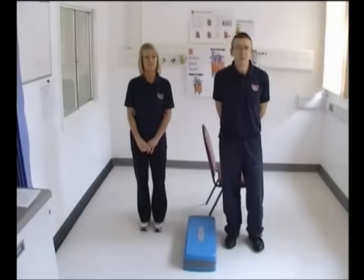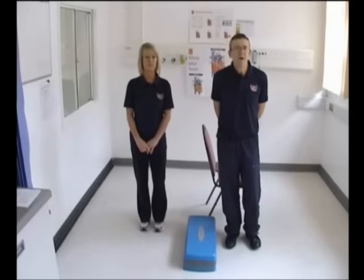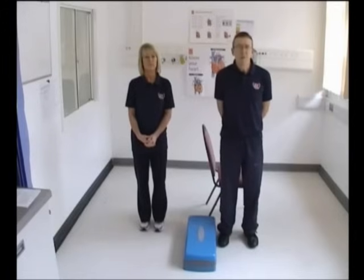It's very important to wear comfortable clothing and also supportive footwear. Slippers are not appropriate. It's a good idea to have an upright dining room chair for support, and you'll also use it for some of the exercises as we go through. Another good idea is to have some tins or bottles of water available — these can be used as light weights.